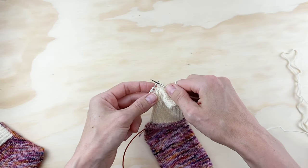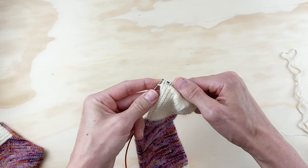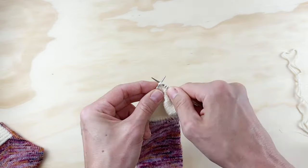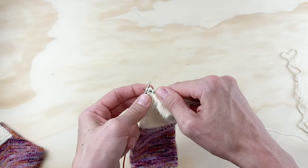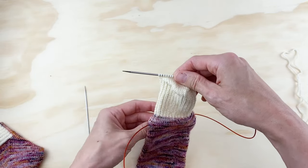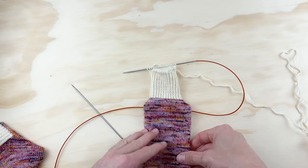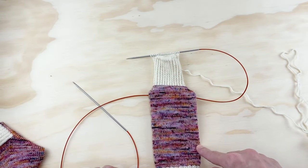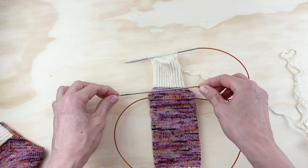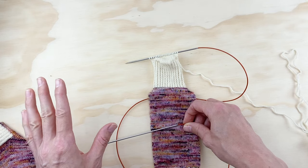I'm about to finish my heel turn. I'll do one final slip slip knit, and then knit one — and that's it. I've used all of my heel stitches and I'm where I need to be to start picking up my gusset stitches. This is really important: to pick up your gusset stitches successfully, when you finish turning your heel, your needle should be pointing left and you should be looking at the right side of your work. That means you're exactly where you need to be.